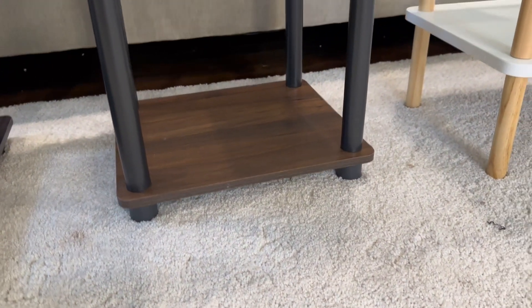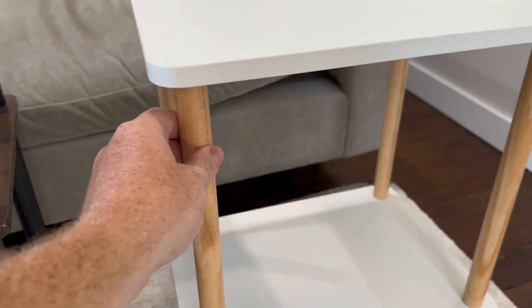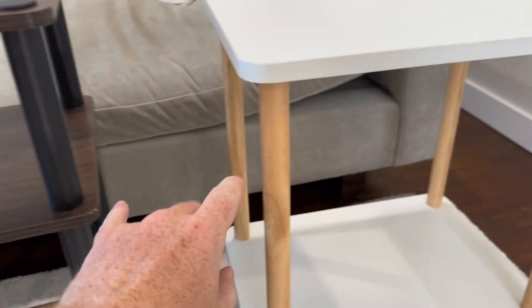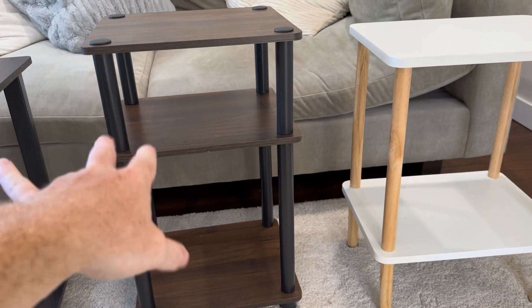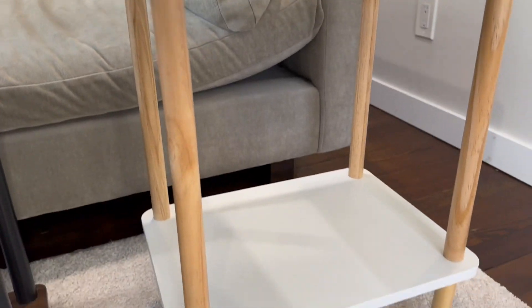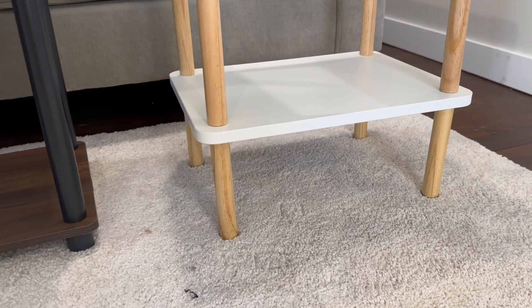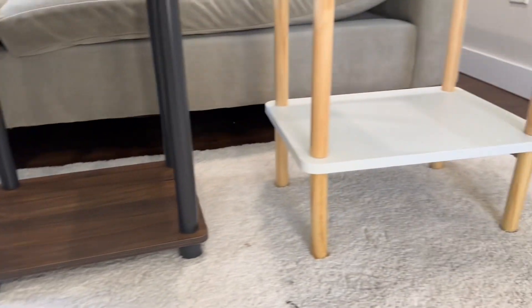The Episcan is solid wood — really good quality wood. The two Fiorino ones have hard plastic, which is quality, but the Episcan is even more sturdy because it is solid wood. It has a wood bottom shelf and the legs on the bottom are a little higher than the other two. Also wood.